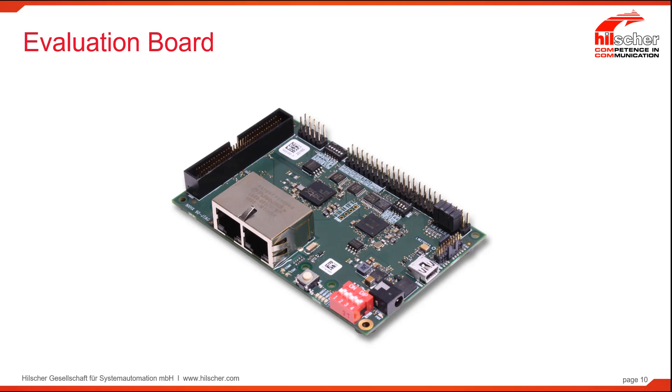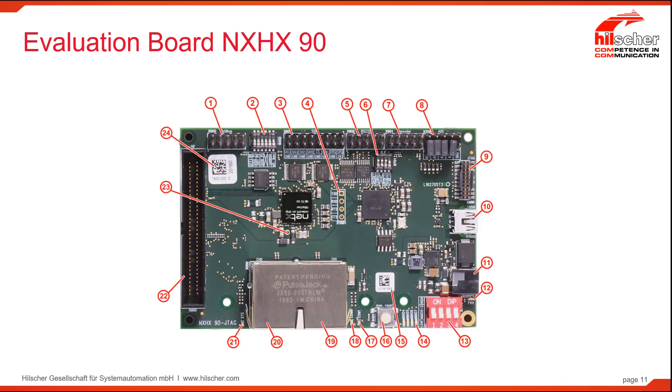Finally, it can be used as a software development platform. It has an on-board debugger coupled with NetX Studio, the integrated development environment mentioned previously, and all of the tools you need to support the composition and debugging of your application code. The evaluation card is well-documented in the NXHX 90-JTAG user manual. Let's briefly look over some of the interfaces available.